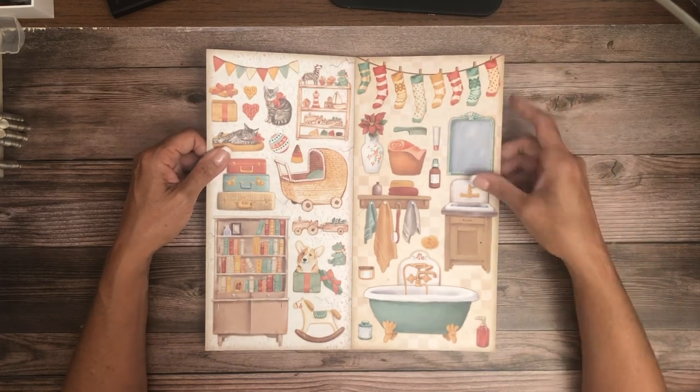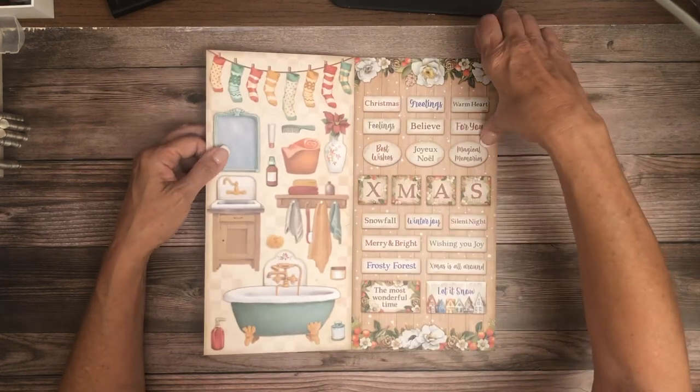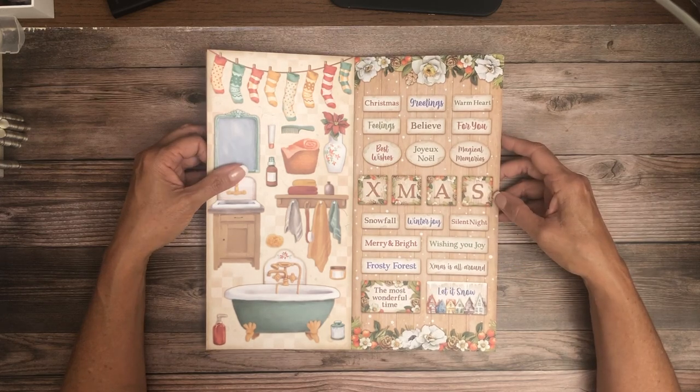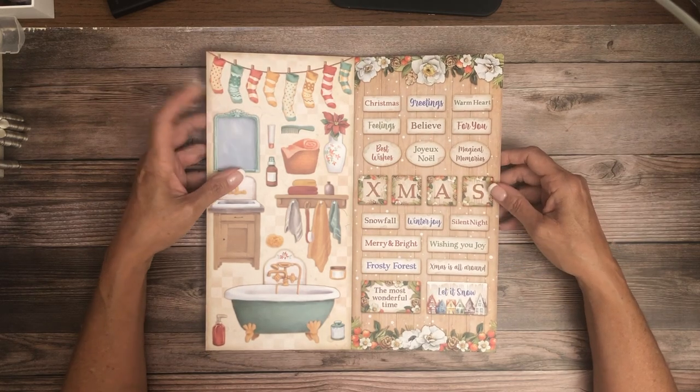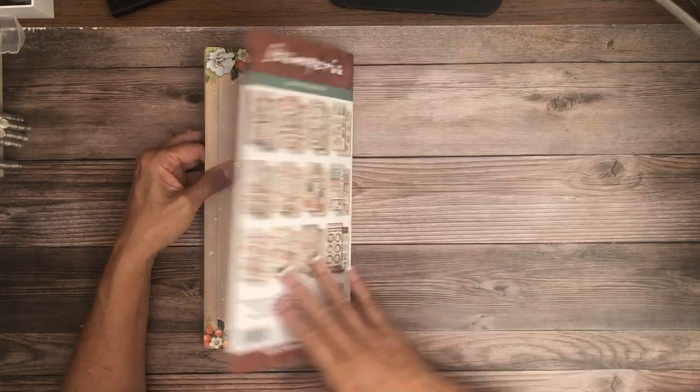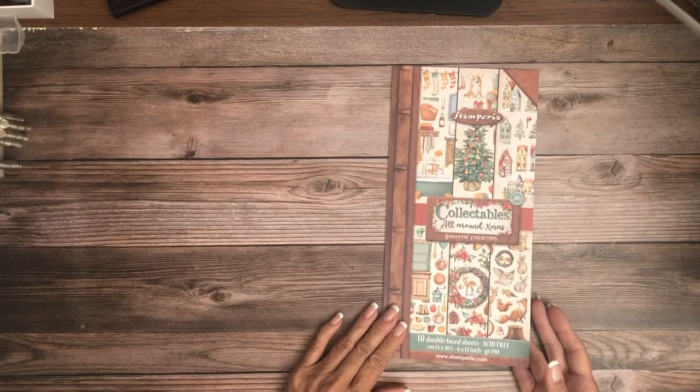Tons of cut-aparts! I really like this whole bunch of sentiments — these are easy to use on page layouts as well. So that is the Romantic Collection, and this section is called collectibles.